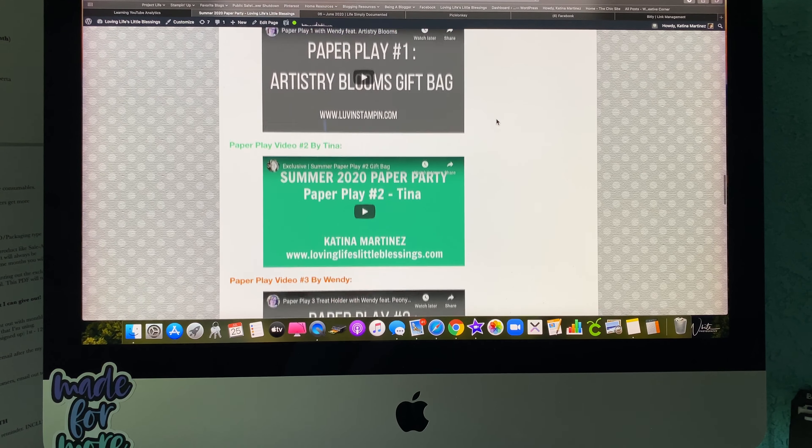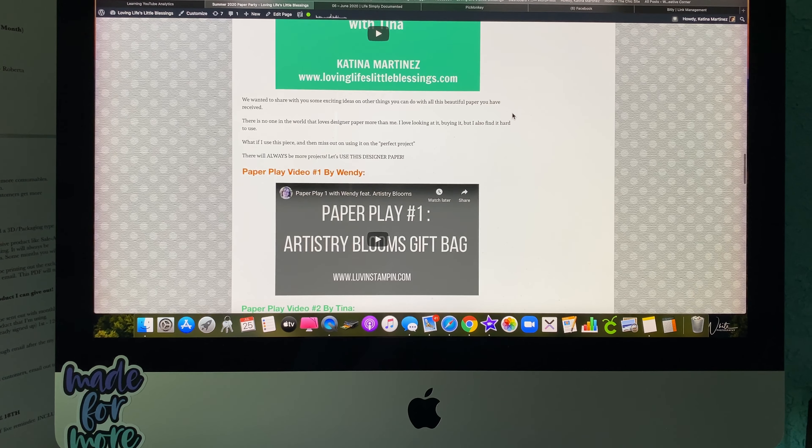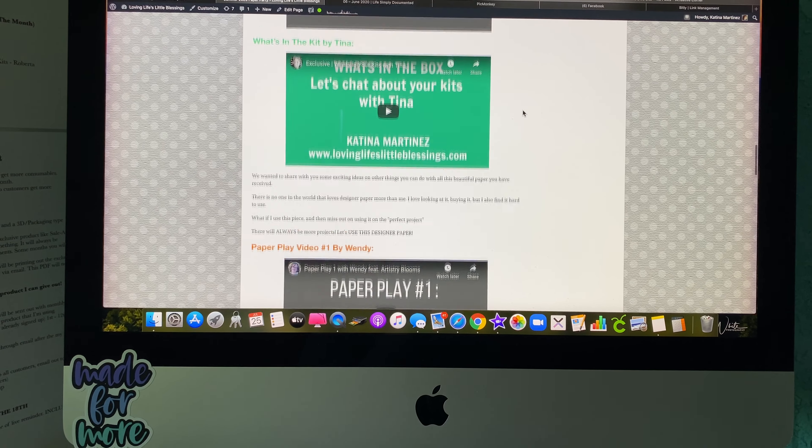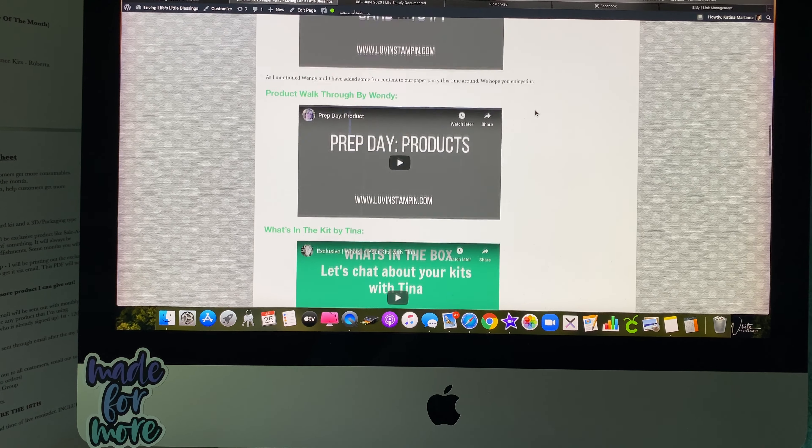Today is the very last day to sign up to get this content for $7.95, and then after today the price goes up. I just thought it would be helpful if you guys were able to see exactly what you got when you purchased the Summer Paper Party digital content.